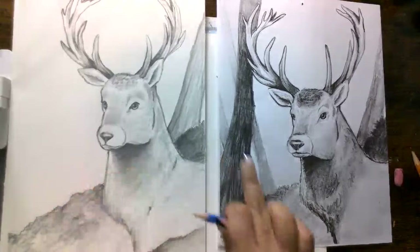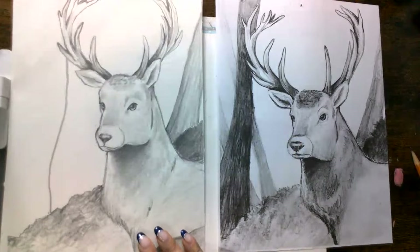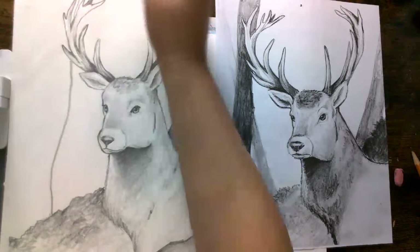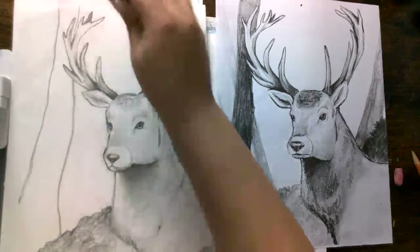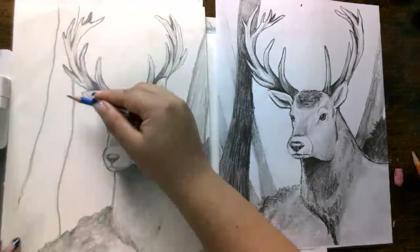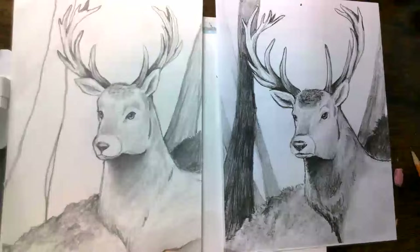Now we just have to do the other trees. This one is going to be the closest tree to us so it's going to be nice and big — we're going to make it go up and then maybe it's going to touch the antler and then go out like that. The other side is also going to be coming up but it's going to get smaller as it goes up — just keep that in mind when you're drawing it. I made mine too wobbly so I'm just going to straighten it out a little bit more.